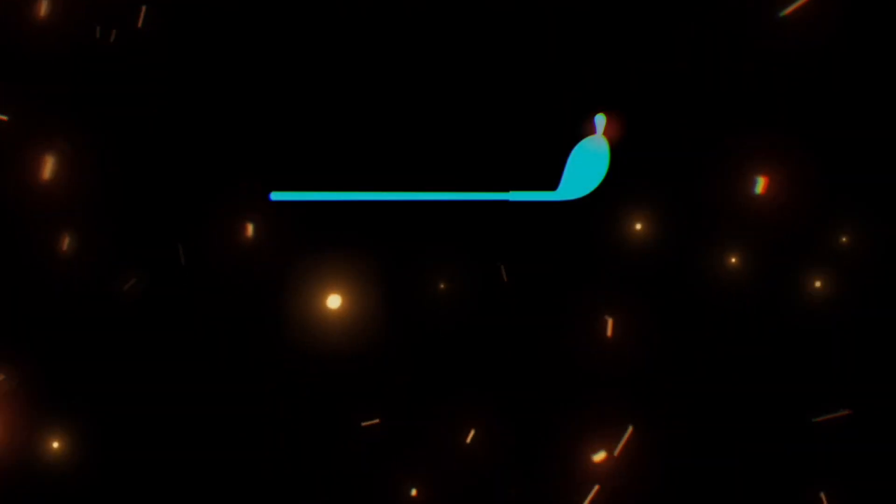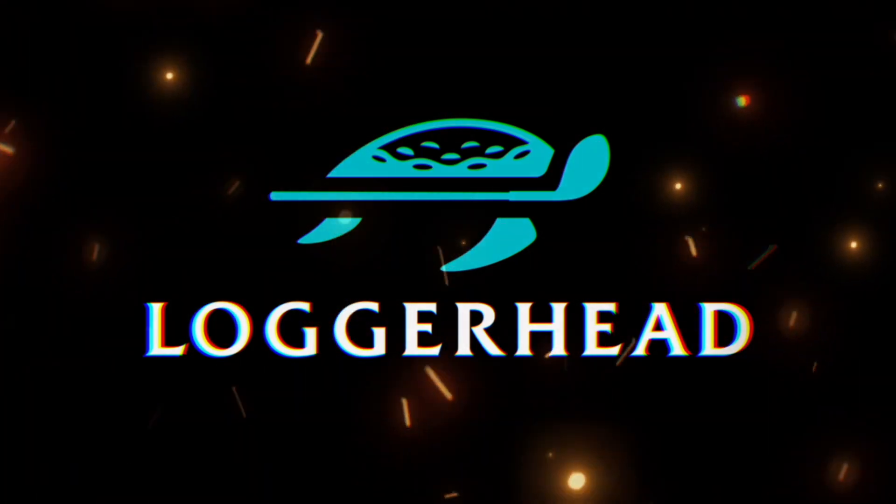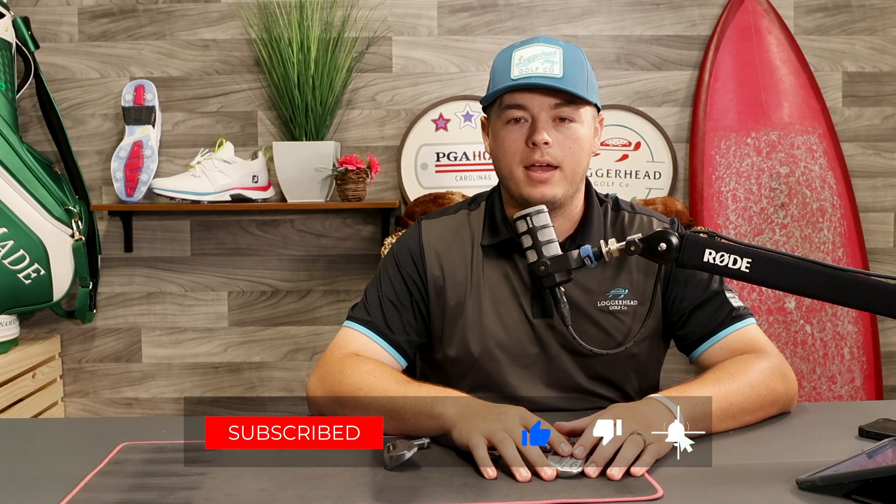Welcome back to the channel. Today we are taking a deep dive into the tech of the new Apex Pro 2023 lineup. Really excited to talk about these. We're actually going to have a video come out after this one of both myself and Nicky talking about the overview, and Nicky's going to do some swing testing to show you the numbers behind it.